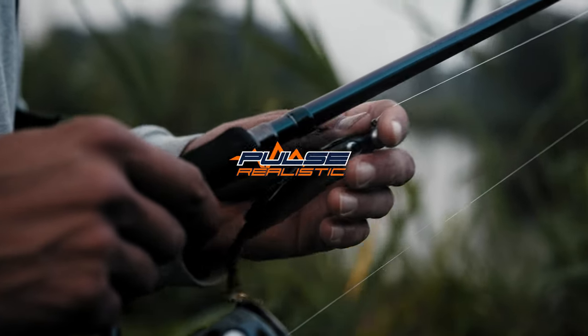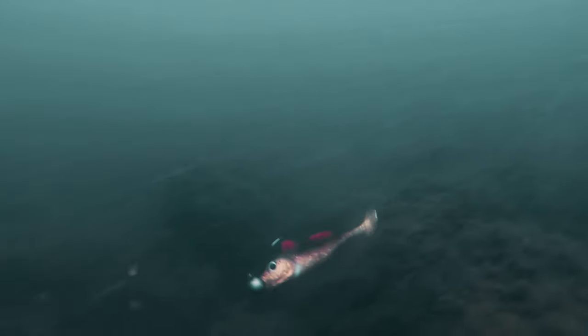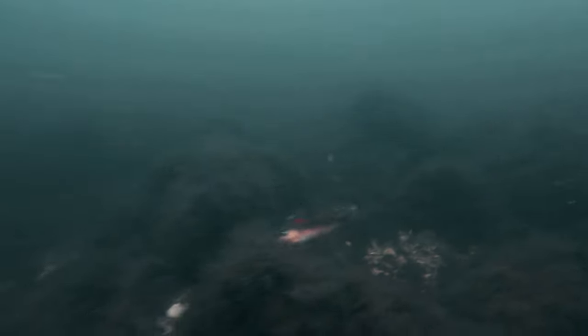The population of gobies is growing all over Europe and almost every type of water now holds gobies. The big predators love to feed on them, and that's why we've created the brand new Berkeley Pulse Realistic Gobi.